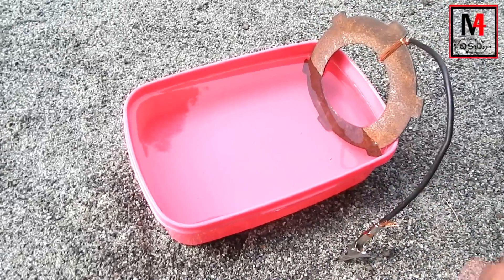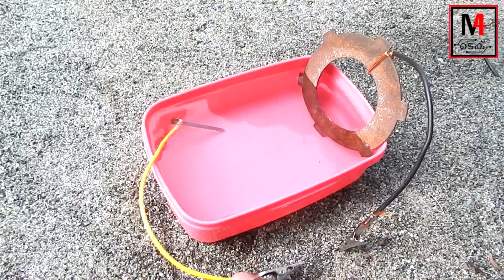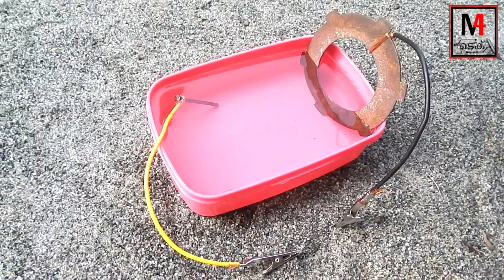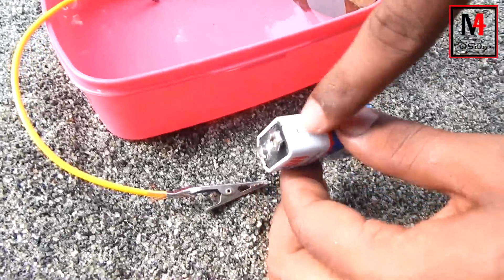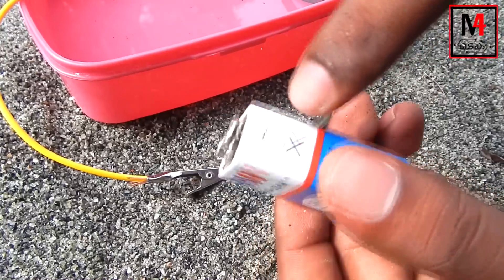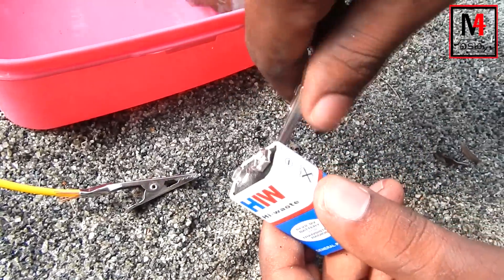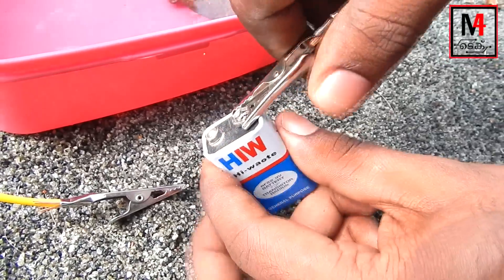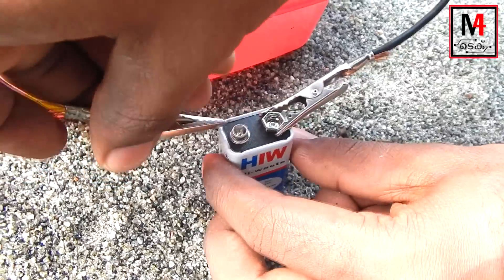Now we are going to put a metal piece on the top of the power supply. We are going to put it on the top of the power supply. Then we are going to connect a negative terminal and a positive terminal.